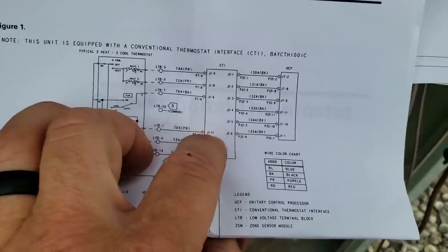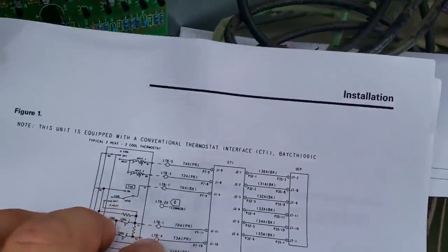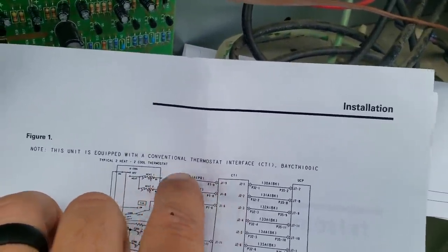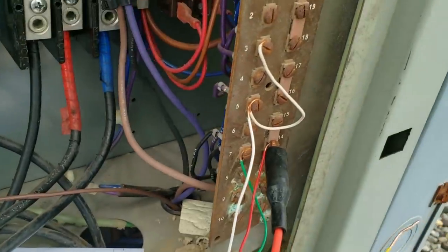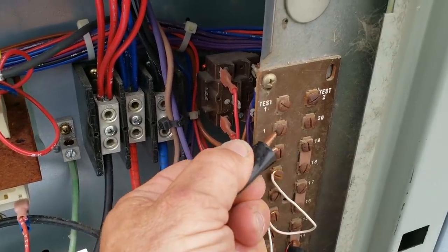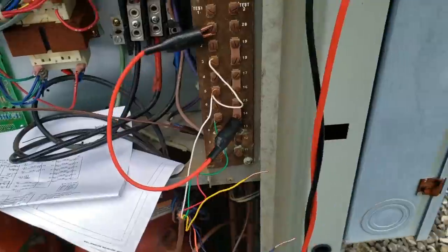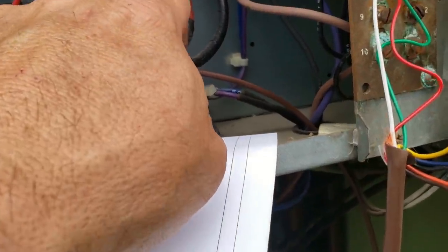Looking at the terminal numbering - J1-9. I'd assume these are the numbers but they don't correspond with these. 7 is the G, so you go to 3. 3 and 5 - these must be up here, because over here these don't correspond, so it must be this one. So these are the ones we need to look at: 5 and 3, which looks like they did that. 5 and 3 are your W - this should run the compressor. I've seen a little bit of a spark here, which might be why I'm smelling something.